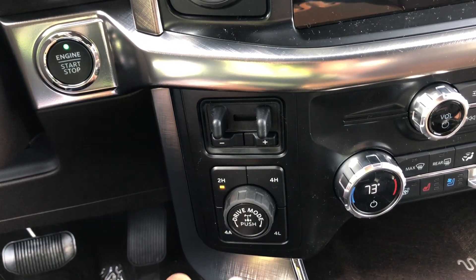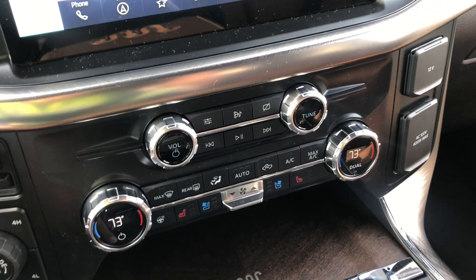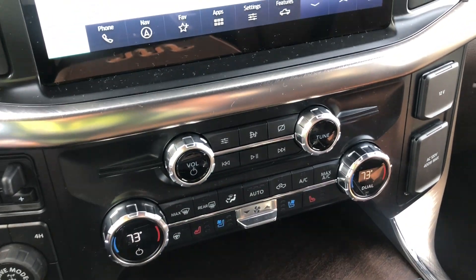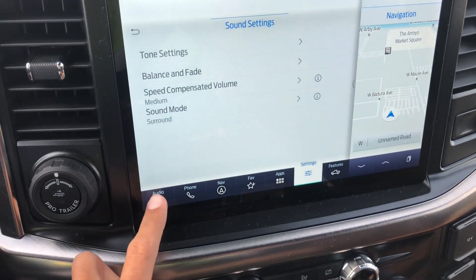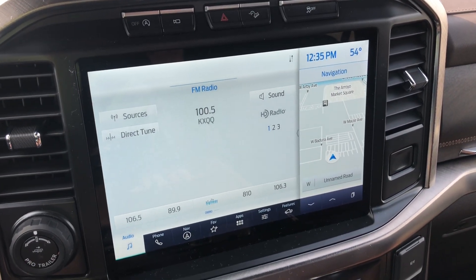This is to lock your rear differential. Coming to the climate controls, you have heated and ventilated seats, heated steering wheel, and dual-zone automatic climate control. Over here you have all your audio controls where you can change your sound settings and all that.